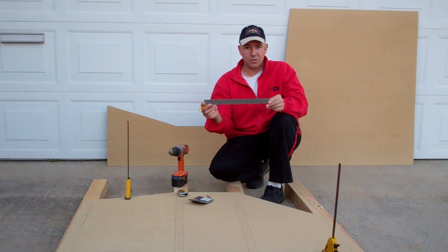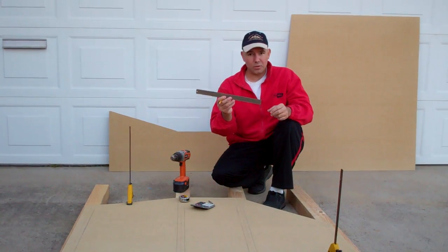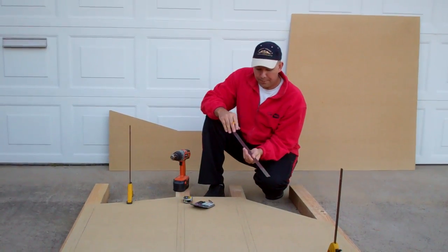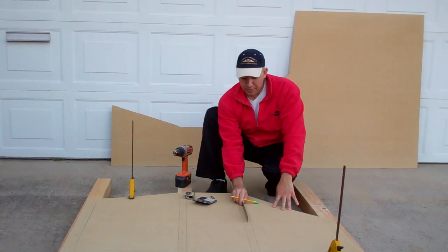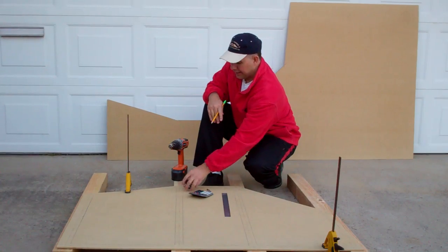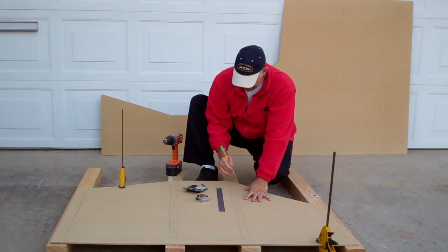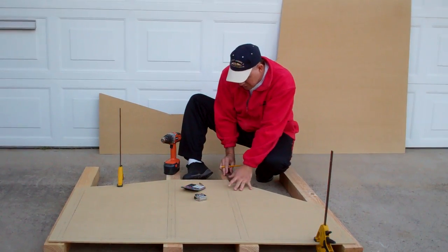I like to use a metal ruler — you can pick these up at an art supply store or maybe a hobby store. I like using metal rulers because they're easier to work with sometimes than a standard tape measure, and you can get more accurate measurements with a metal ruler. So basically, as you can see, I've now drawn lines through the dead center of where my two-by-fours are going to go. But now you need to determine where you're going to drill your screw holes.